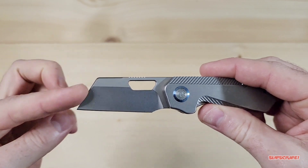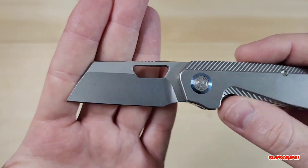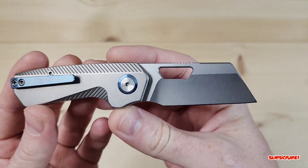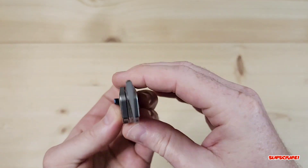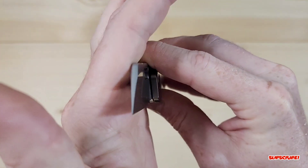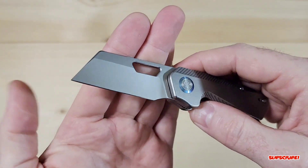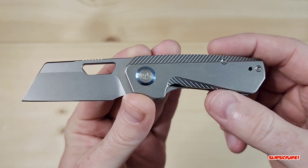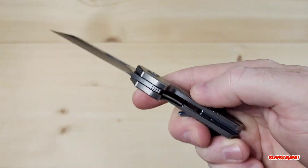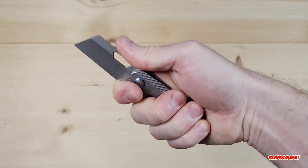It's a reverse tanto — a wharncliffe, I don't know exactly what they're going to call it, my brain just can't think of it at the moment. But this is a nice hollow grind — yeah, it looks like a hollow grind — and nicely beveled or chamfered on the inside of the holes. Nice access to the liner lock.